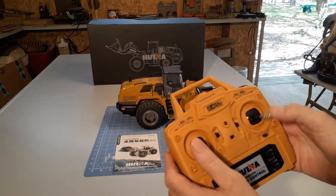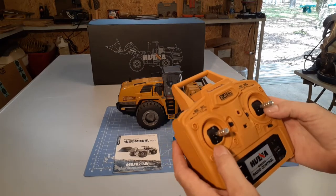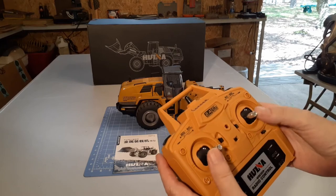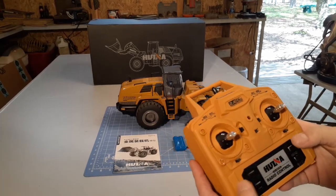The controller is full-way proportional, which is really cool. It's not just on or off movements — they're proportional for micro movements. It's also got lights and sound.